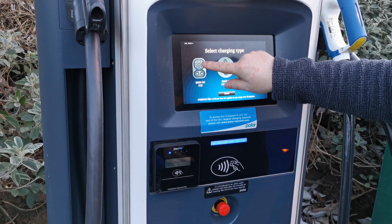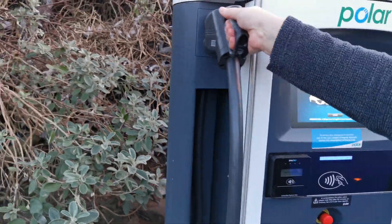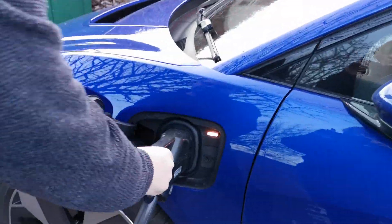For the Jaguar I-PACE we want the 50kW DC CCS on the left hand side. Select that and then you can retrieve the CCS connector from the unit, take it to your vehicle and plug it in firmly.